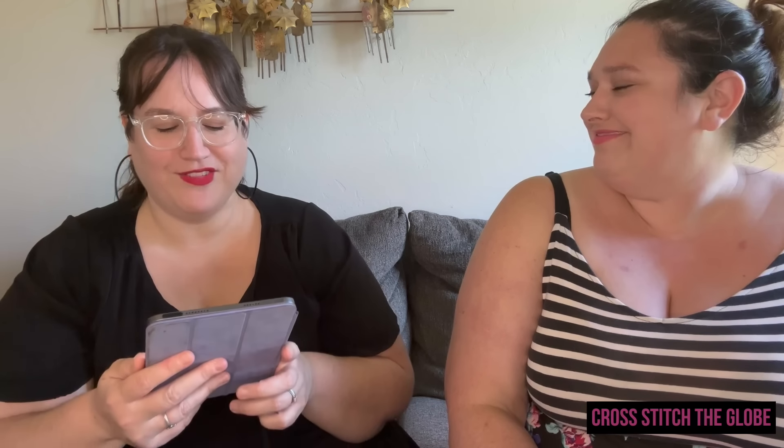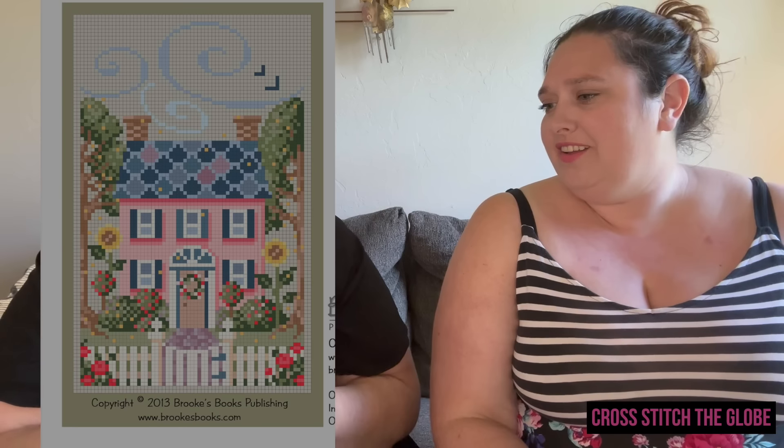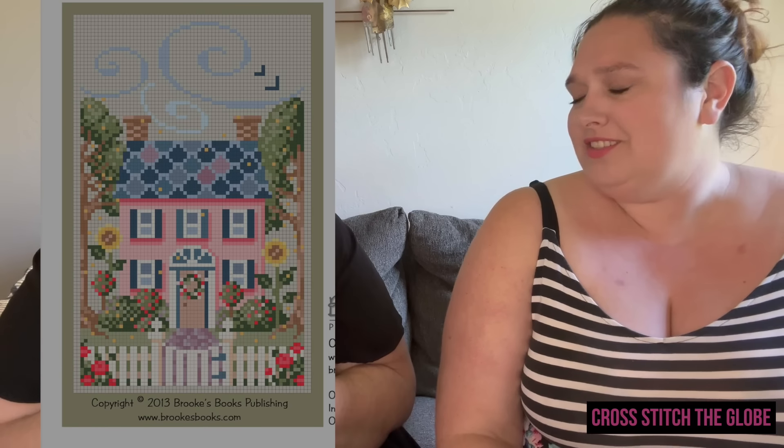A House for All Seasons: Summer by Brooks Books — she has a whole house series and it's really sweet. I was going to stitch it while watching Summer House on Bravo, but my last reality TV stitch is taking much longer than expected. Brooks Books has some of the best freebies out there, and this one is from 2013!